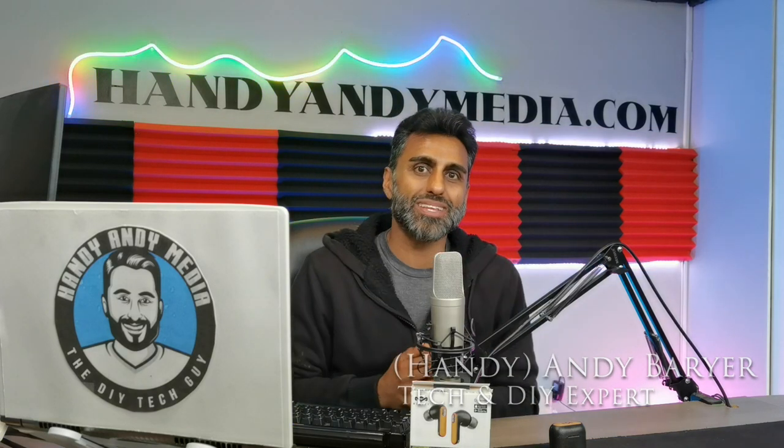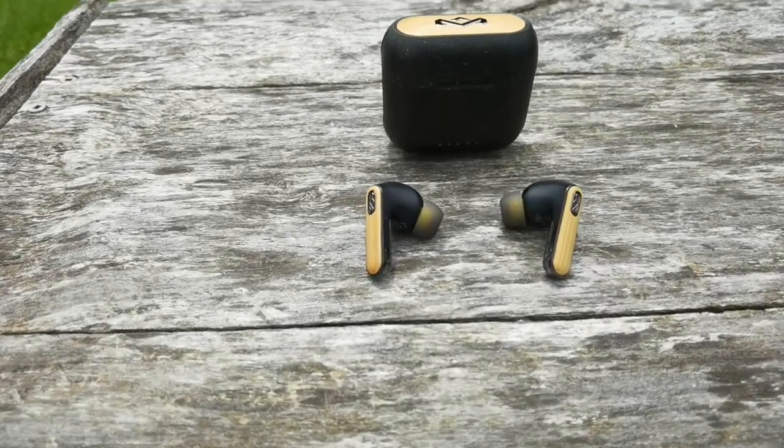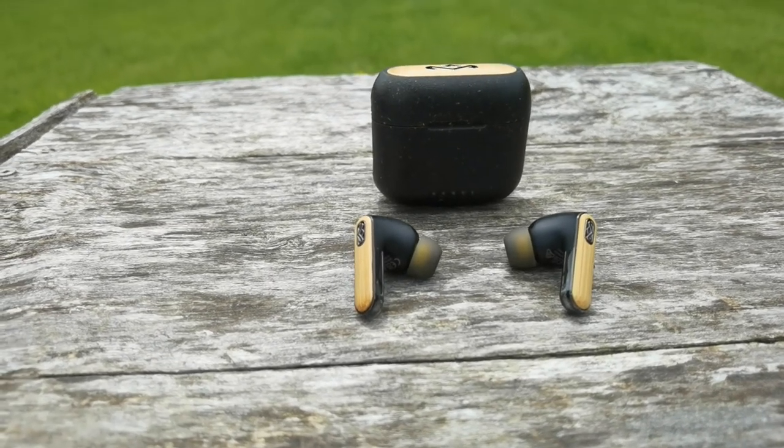Hey everybody, it's Andy Barrar, Handy Andy from HandyAndyMedia.com, and today I'll be doing a review for Best Buy's blog on this product right here. It's from Marley. We're looking at the Redemption ANC True Wireless Earphones.